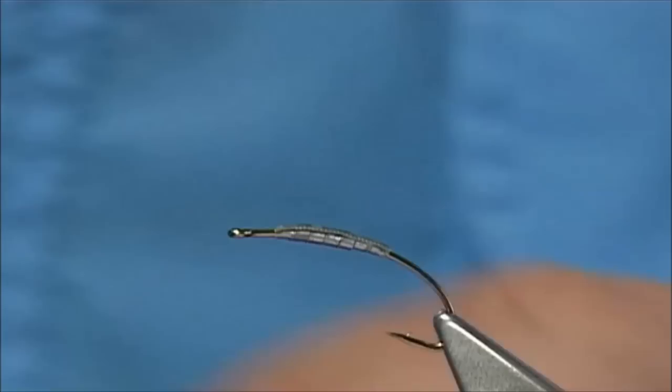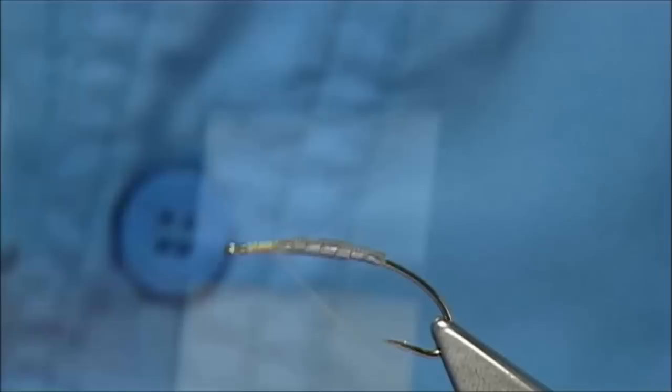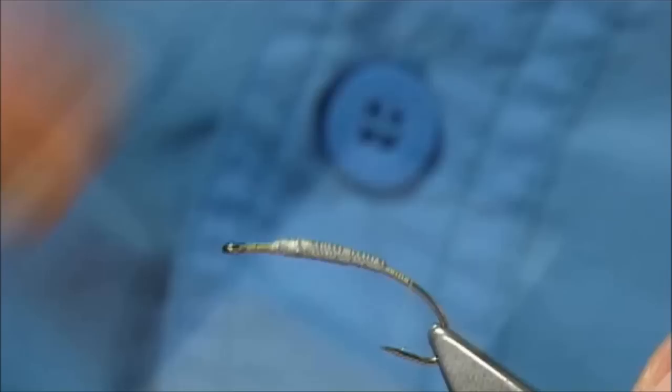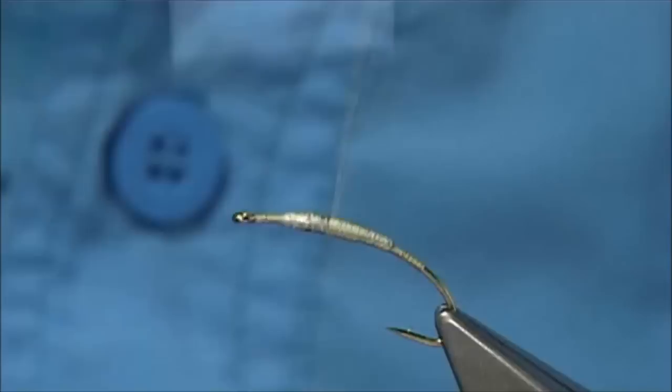I'm going to use thread — I've got a lot of threads here but I'm just using the Uni, this is A0 in Light Cahill. Start the thread at the eye and just work my way down. Now I'm going to try and keep the fly as simple as possible. It's important that you cover the lead with the thread. Take the thread all the way down in line with the barb of the hook, and then come back up. Nice and tight — cover it the best you can.